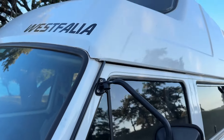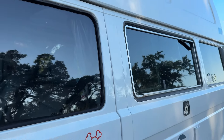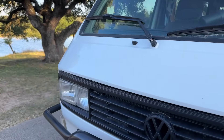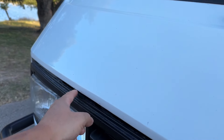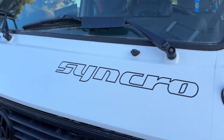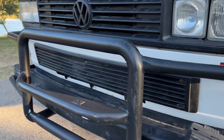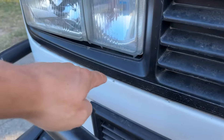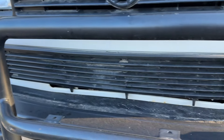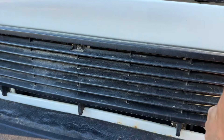Around the windshield and high top it's nice and clean. Again, expected chips and small blemishes for being a used Westy. This is not a trailer queen, but certainly one that has been very well kept and has gone through the years with good maintenance.